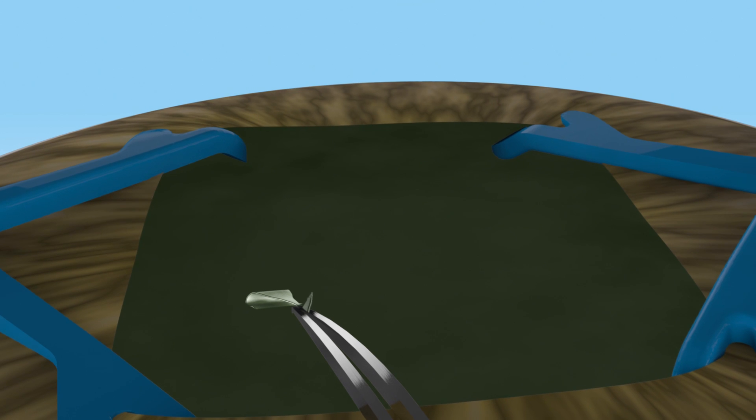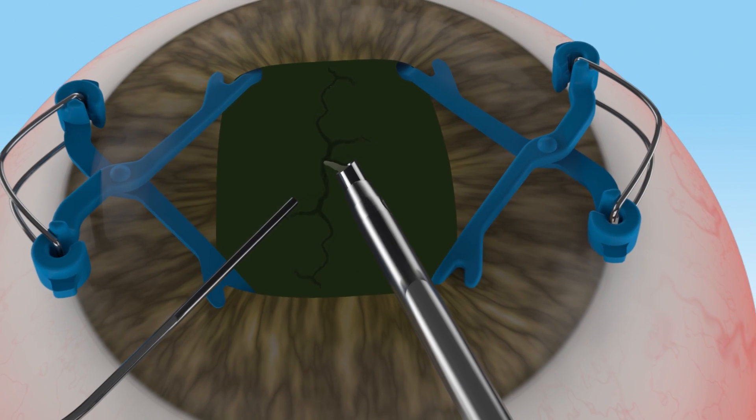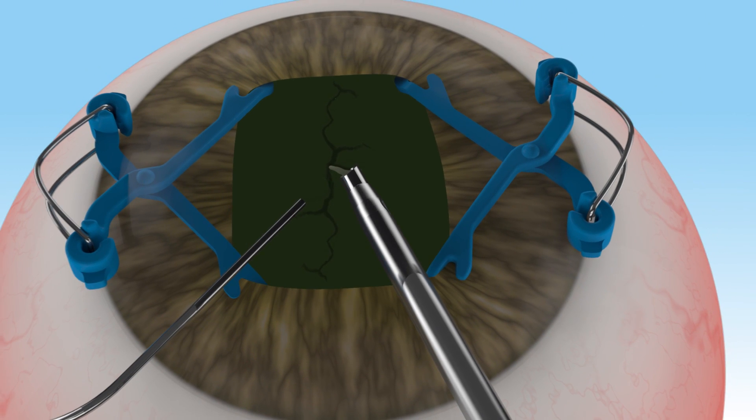Capsulorhexis and phacoemulsification are performed in a conventional fashion by direct visualization through the widely dilated pupil.